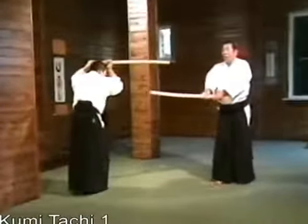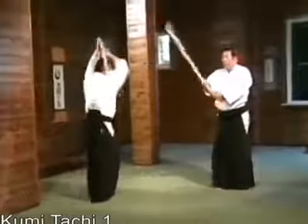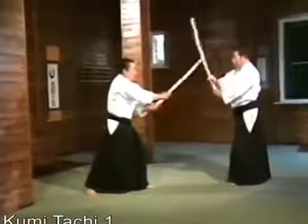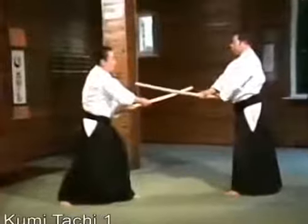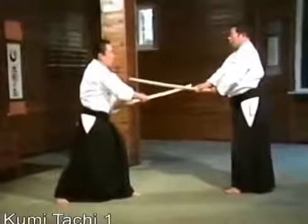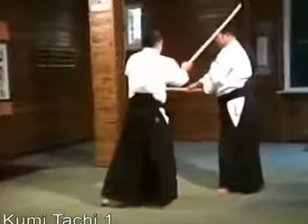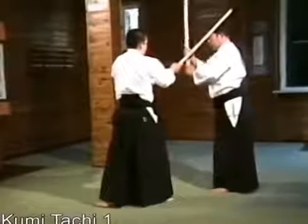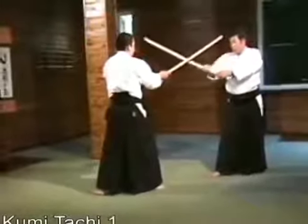He steps forward with his left leg to strike me. I step backward and parry him from the left kami. He comes to attack me in the right kami. Stepping back from the left kami to the right kami, I strike downward to the parallel position, parrying him, and then thrust.